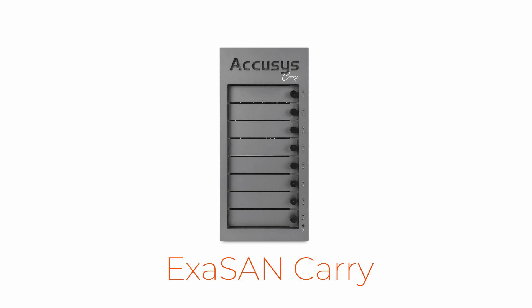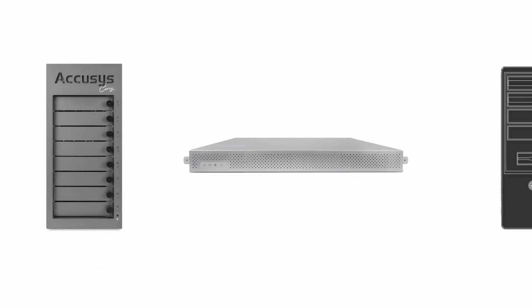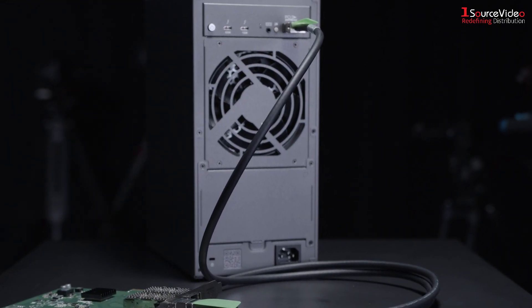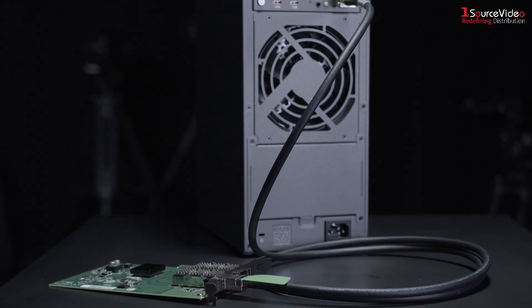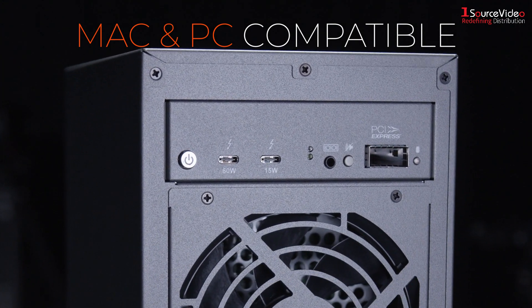The ExaSan Carry can be more than just a direct-attached storage solution. When paired with AccuSys' PCIe SAN switch, the SW16G3, optimized scalability and large group collaborative workflows become possible. An included SFP Plus cable and a PCIe card make it a breeze to incorporate into your editing setup, and data transfer between Mac and PC is no sweat at all.